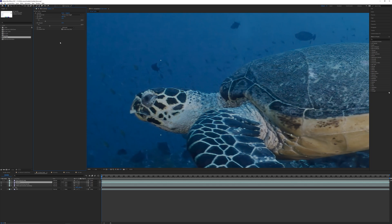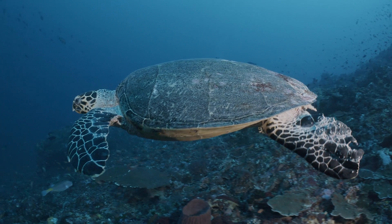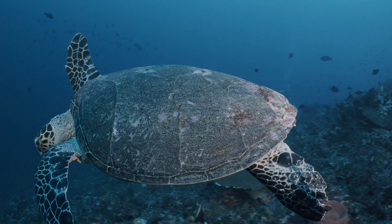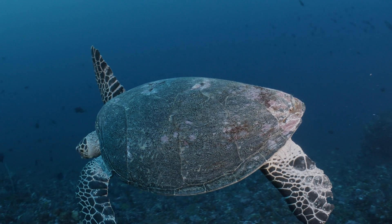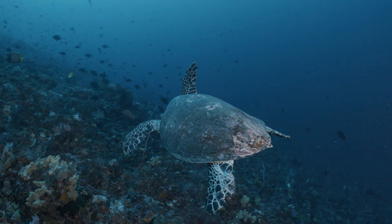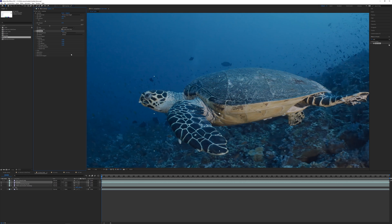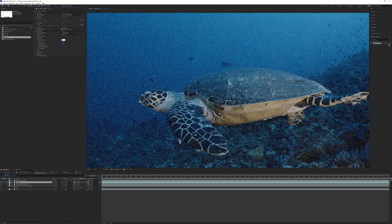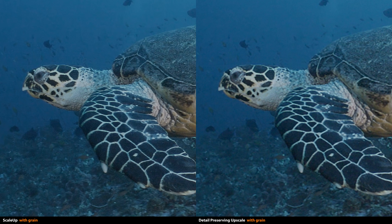We can also add sharpening to bring out some details a bit more. One problem when dealing with compressed footage is that applying denoise also removes film grain. Don't underestimate the importance of film grain — almost any shot has some amount of natural grain, and you need to be mindful of how an up-res plate compares with other shots in the same sequence. In many cases you may want to apply your own grain back over the denoised plate. Using the add grain effect — with intensity at 0.1, size at 0.75, and shadows application at 0.75 — gives a much more natural-looking result.